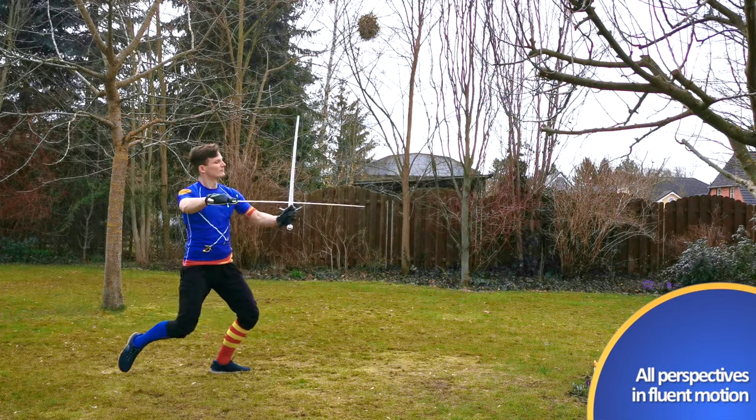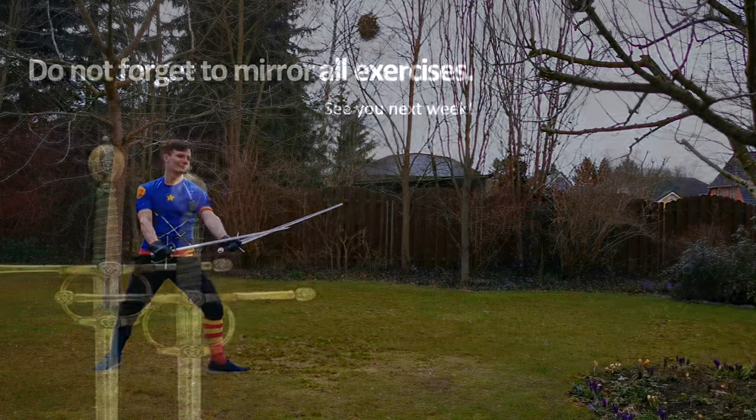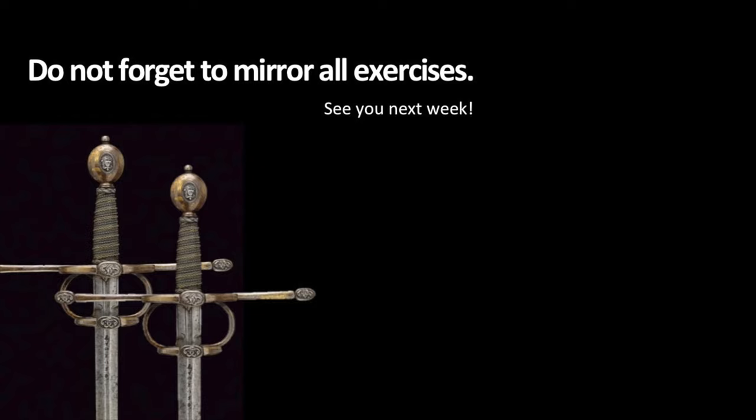If you liked the series, please give it a thumbs up and subscribe to our channel. Every week I'll publish my interpretation on the next chapter of Achille Marozzo's Dual Swords. If you have any questions or feedback, I'd be happy to read them in the comments. Until next time, enjoy training!